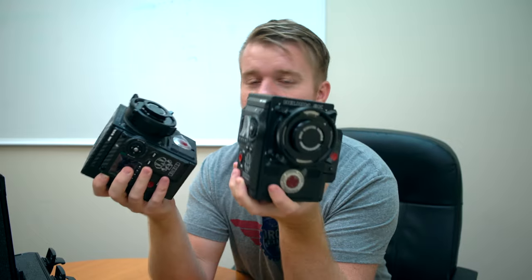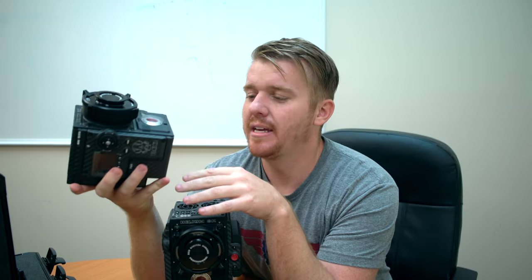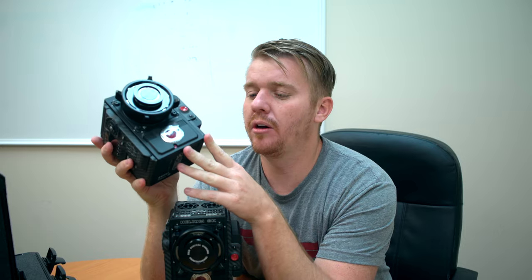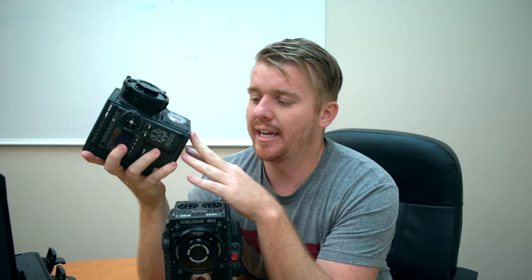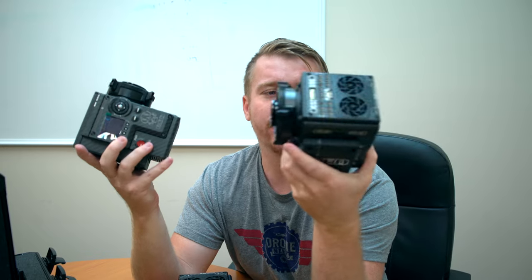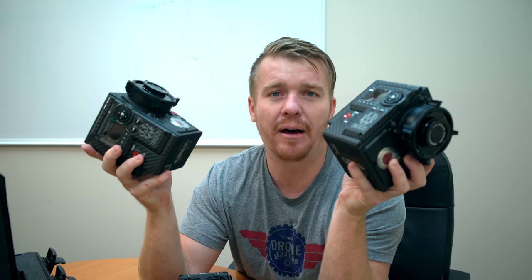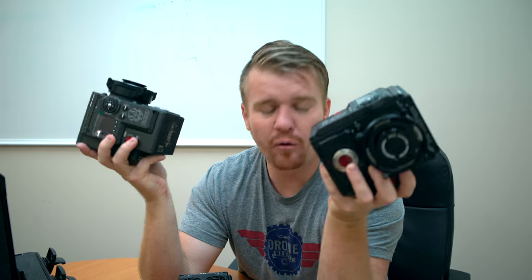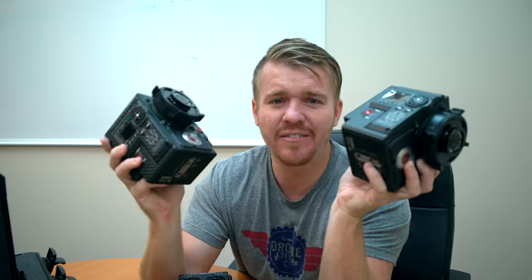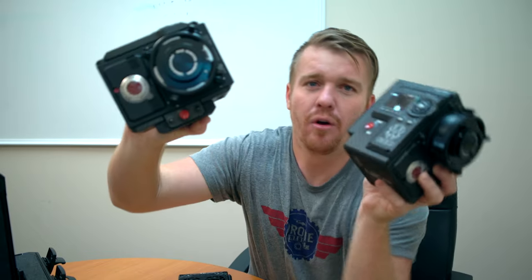If you think about it, it's about $170,000 worth of camera equipment in front of me right now. If you have any questions, leave a comment below. There's a lot to do with these cameras and a lot of questions to answer. If you're interested in getting into the Red platform and learning more about Red 8K — four times the quality of 4K, 17 times the quality of 1080p — make sure you're checking out the Red Weapon.